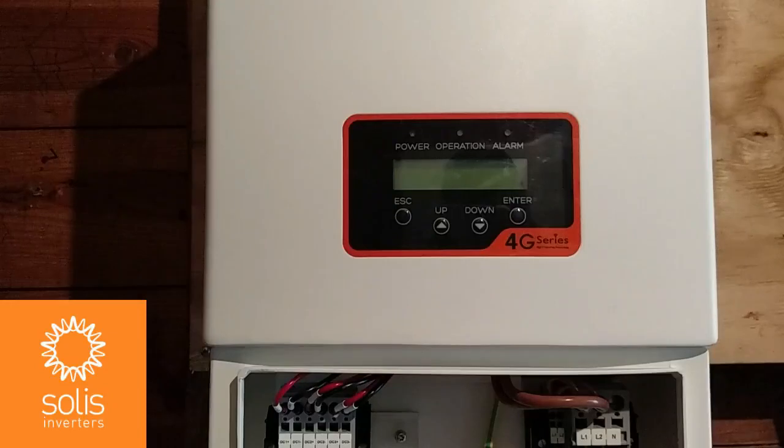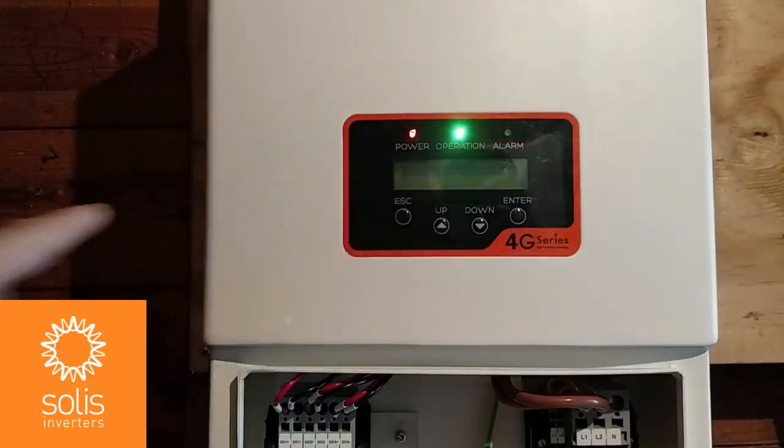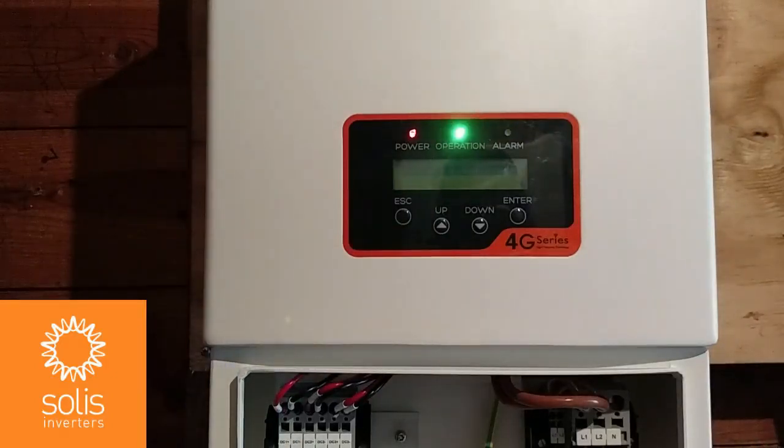Now I can turn on the integrated DC disconnect switch on the bottom of the inverter to the on position. Solus inverters are DC-powered devices, so as soon as you apply PV power, the red power LED will come on. You can also see the green operation light comes on and begins to blink — over the next five minutes the inverter will prepare for energy generation. After the inverter starts up normally, you can go into the information menu to review system operations or the settings menu to change the time and date. Reinstall the wire box cover to complete the installation of the Solus single-phase inverter.